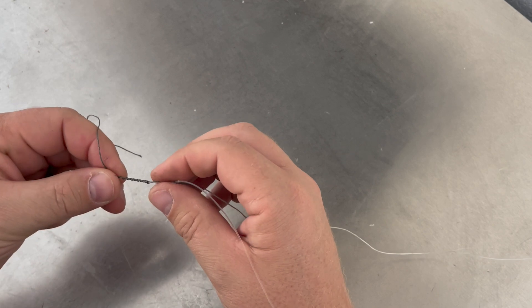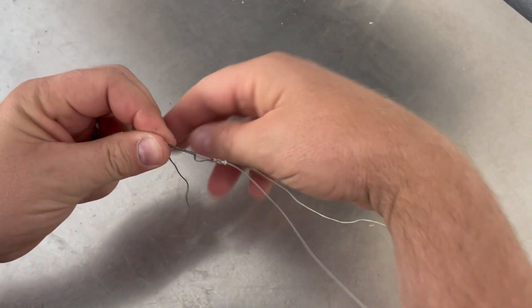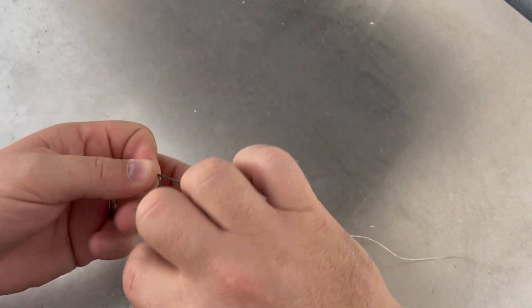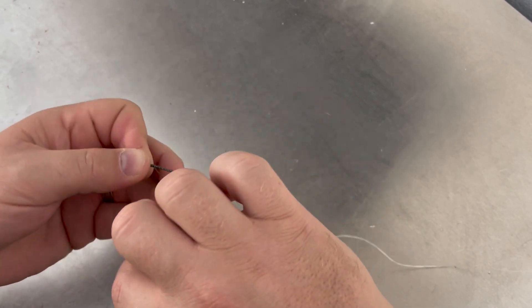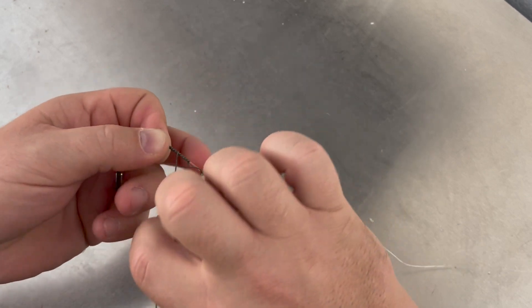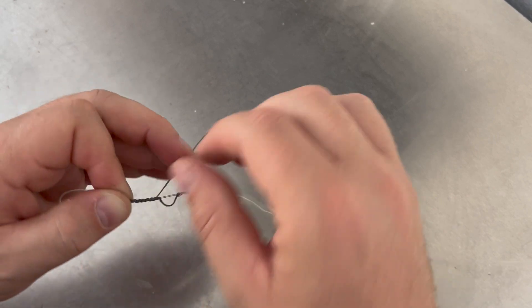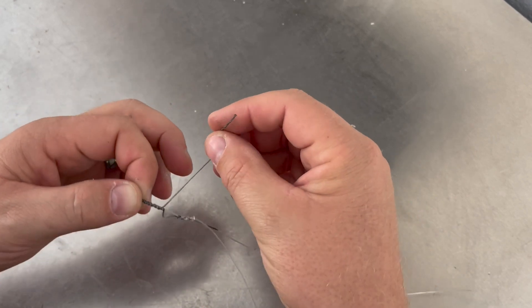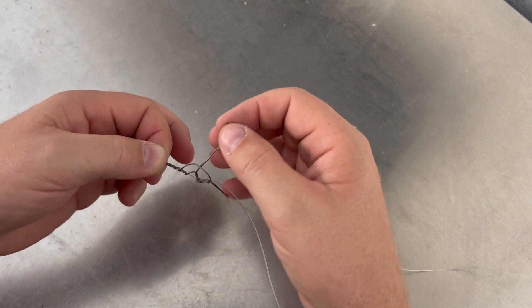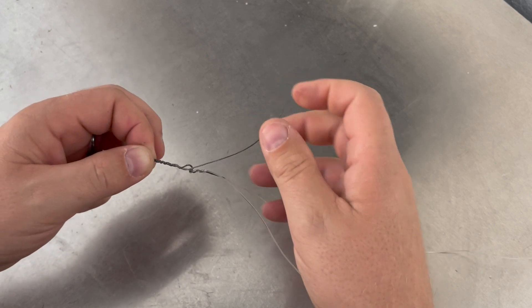Unlike the San Diego jam knot, you don't need to create another loop at the top. What you need to do is wrap this back over itself about the same amount of times as you went over it — in this case about 12 roughly. Once you've done that, take your tag end, pull it through your initial loop, and pull it tight.